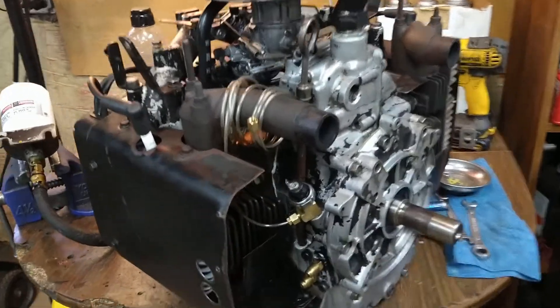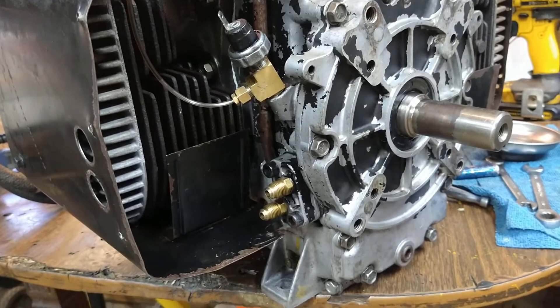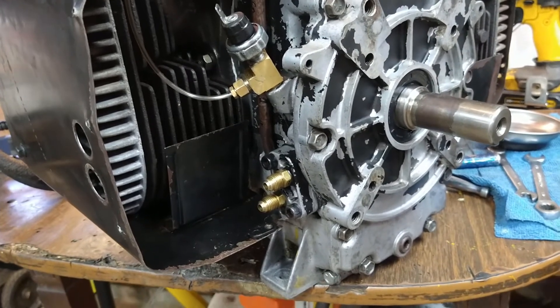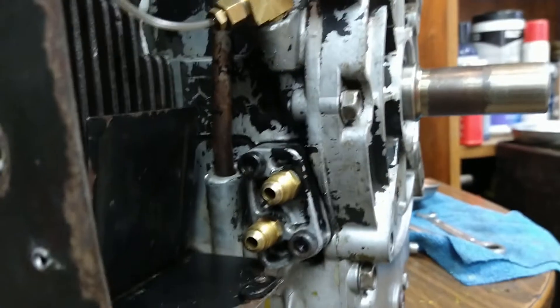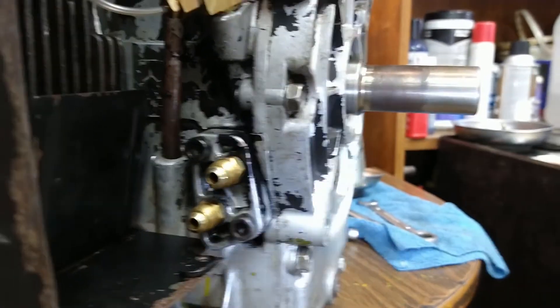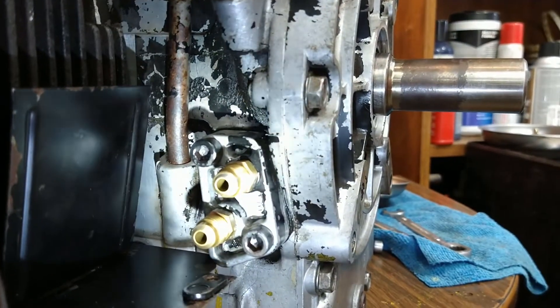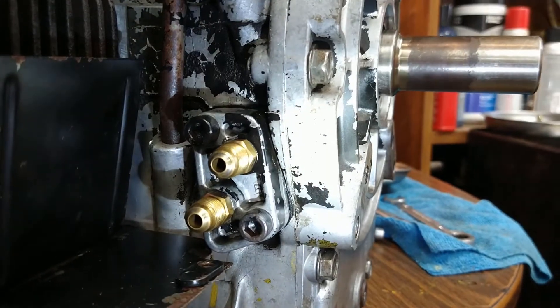It's almost done and the next step is going to be to hook up the remote oil filter lines. This is something that I've seen people screw up before and it's kind of easy to screw up if you're not careful. So you have an A circuit and you have a B circuit.